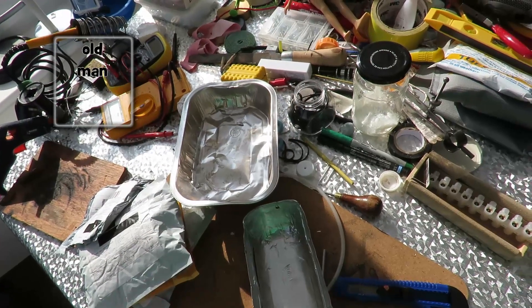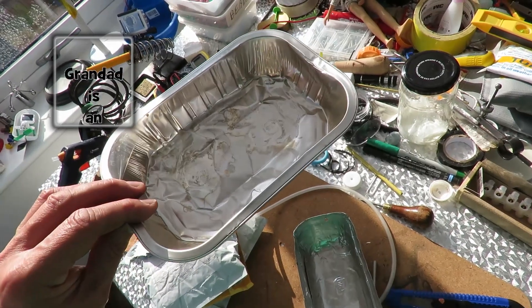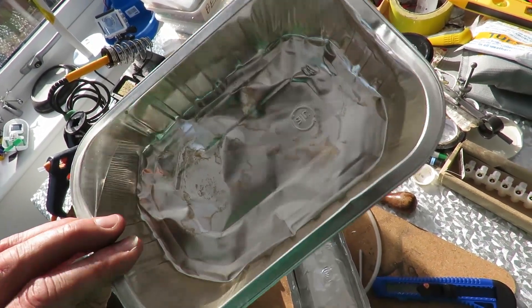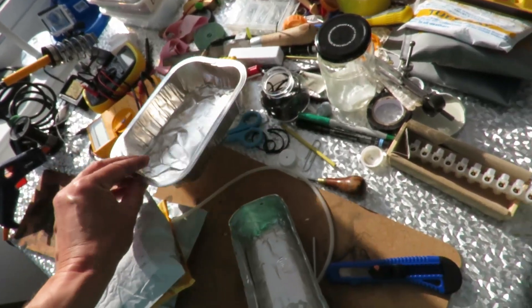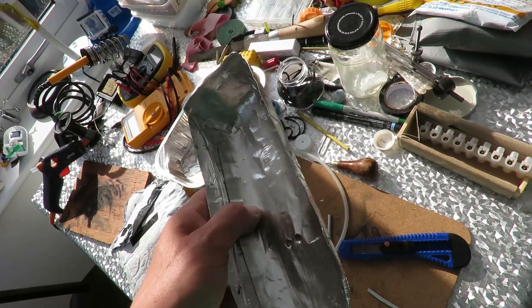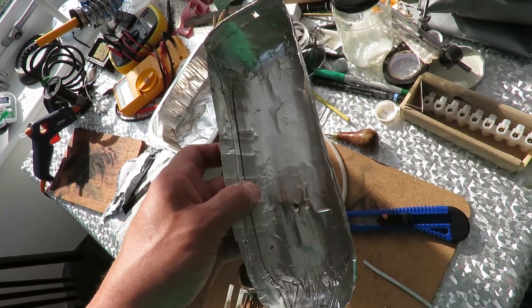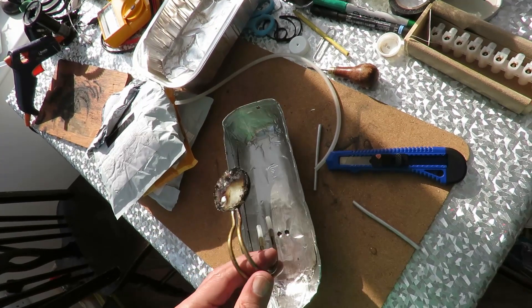Hi guys. I made a rubber band powered car out of one of these aluminium trays yesterday. This is what our quick or ready meal came in. After I made the car I was about to throw it away or put it in the recycling, when I started bending it up and I ended up bending it into this boat shape. And then I thought, why don't we make it a pop pop boat.